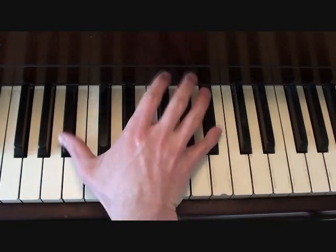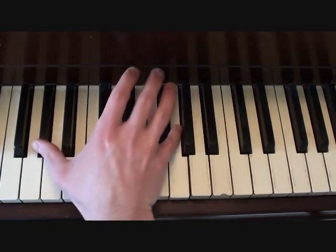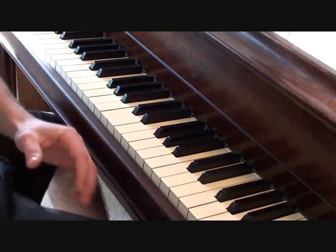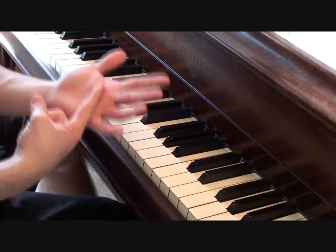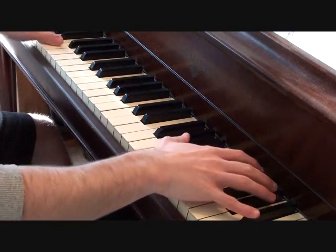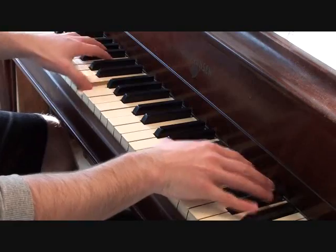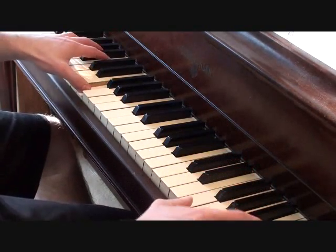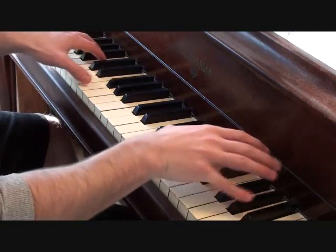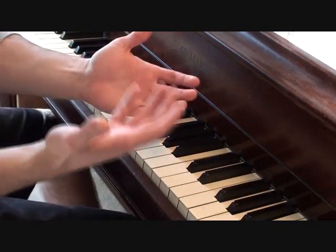Both of those are B-flats. That's the synth line that goes over top of your chorus. Putting together the same left hand notes from the chorus backing track along with the synth I just showed you, you should get something like this.